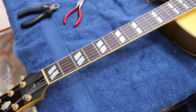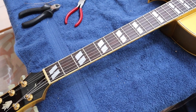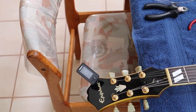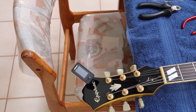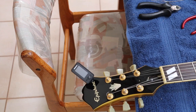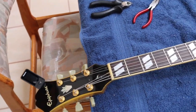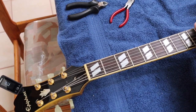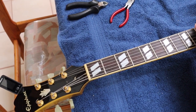Now let's go down to the high E and we'll do the same thing. The high E looks like it's pretty close to pitch. Then we'll go down to the 12th fret and it looks like it's a little bit high.